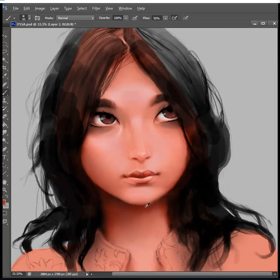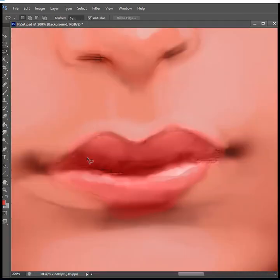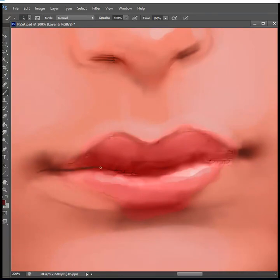Note that under the eyes — the lower eyelids — I'm being careful not to put red into those, because they are usually cooler in color. That particular shadow right there is usually cooler than, say, the ears or the nose — other areas where there's a lot of blood visible, like fingertips, toes, elbows, knees. I'm refining the lips a bit here.